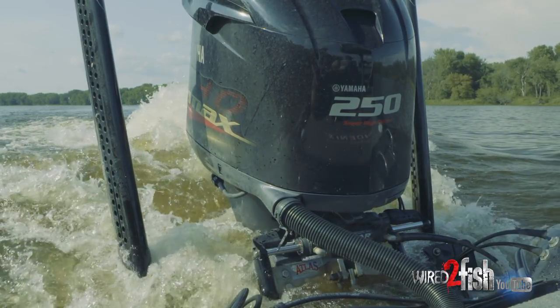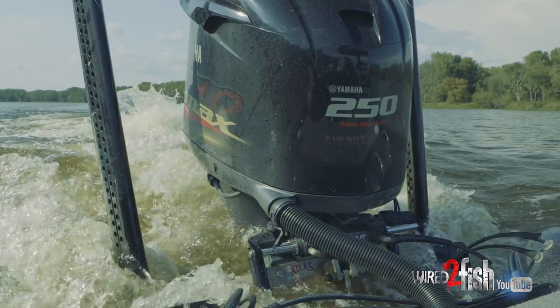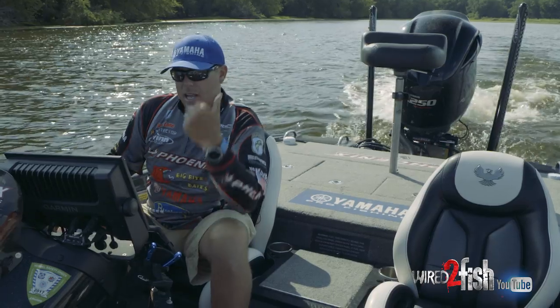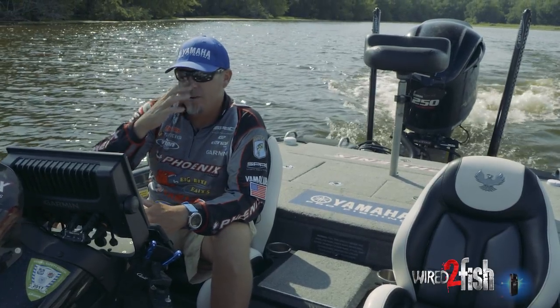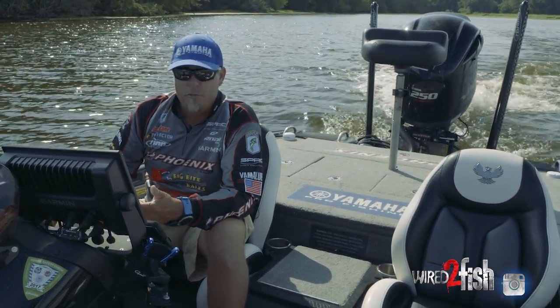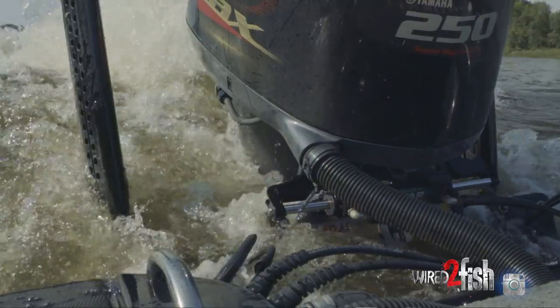I'm back here in the back of a flat — it's two foot of water, and I really don't know this place. There could be stumps or rocks back here, so I can jack it all the way up and I have a better chance of idling out of here without hitting anything. Also if I want to take off in here, I can jack it all the way up, say to 20, and trim it down.